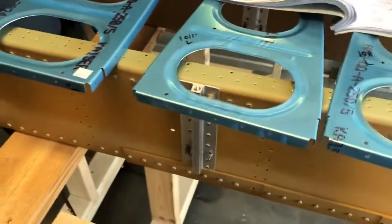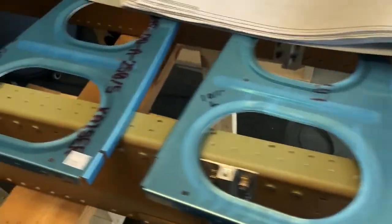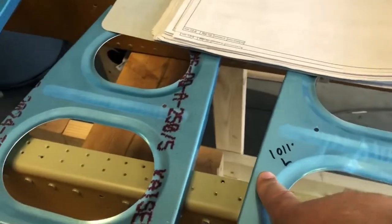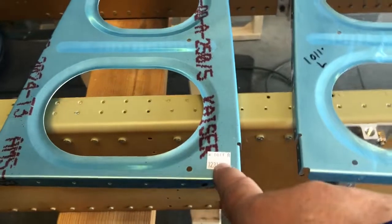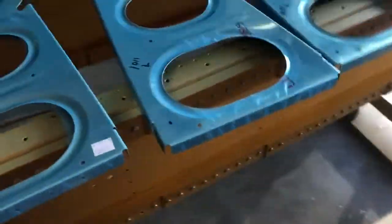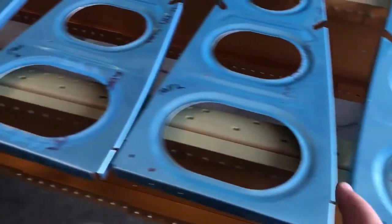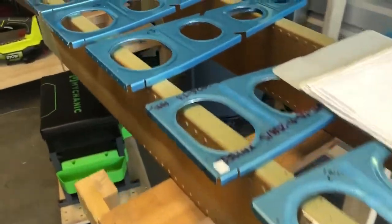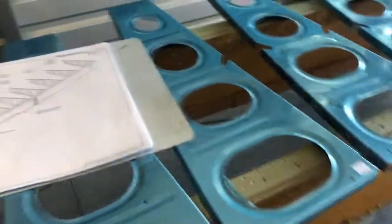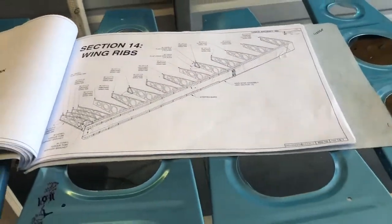I would lay everything out and label them. I've noticed that all the left ribs have stickers on the bottom, and all the right ribs have stickers on the top — I think that's probably by design, but it could change, so don't take my word for it. Just make sure you lay them out and confirm that everything corresponds with the design on the plans.